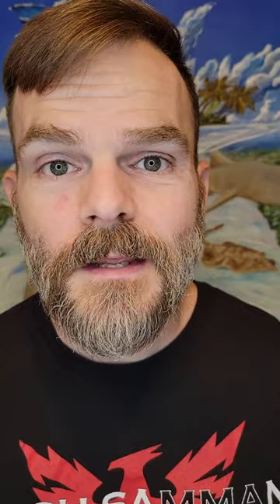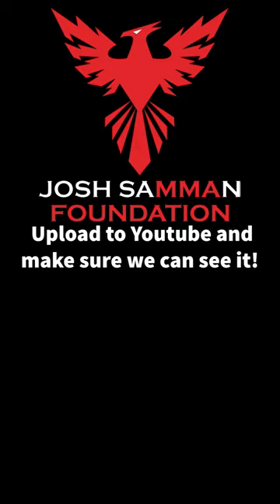Also, keep your videos short, simple, and fun. The video should be about three to five minutes in overall length, and that should be plenty of time for you to tell your story and also interject a little bit of your personality in these videos.